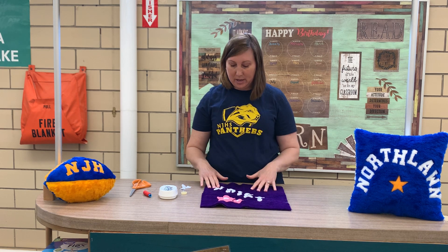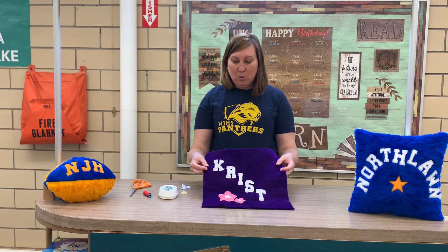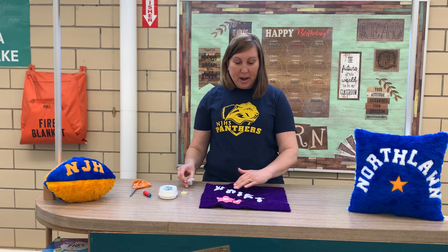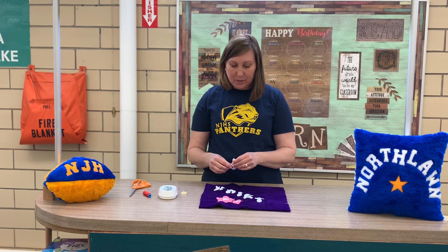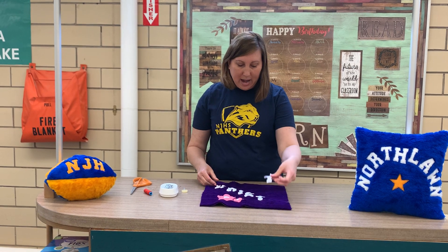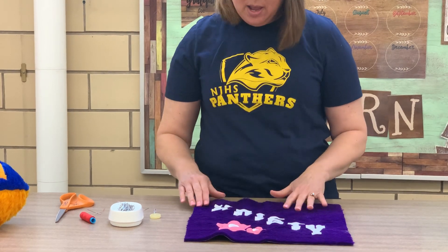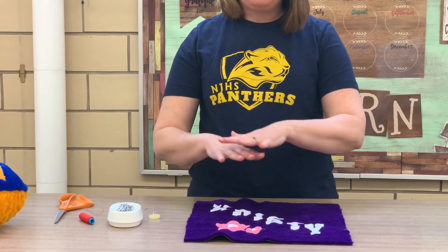The first thing you're going to do is lay out all your letters and designs before you pin or sew anything. I've kind of started that ahead of time so that this video isn't too long. I decided to put my letters going diagonally, and I'm going to add this Y right here. I've got my flowers here, and what I've done is laid it out and made sure it looked the way I want.